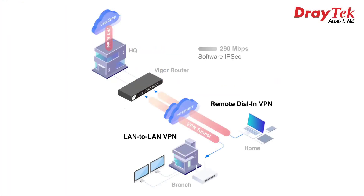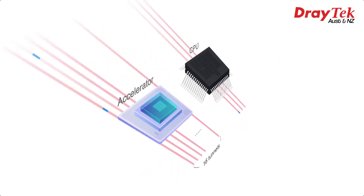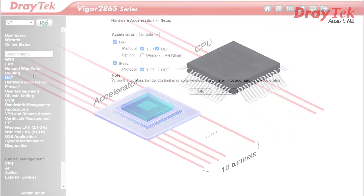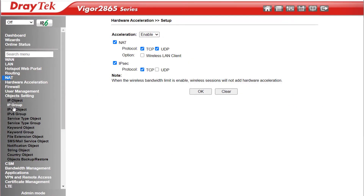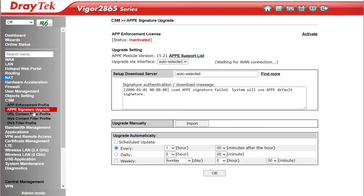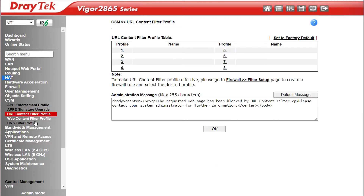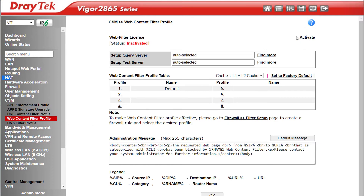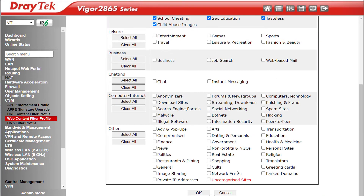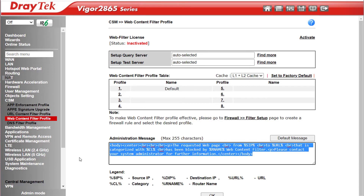Hardware Acceleration on IPSec increases performance from 290 Mbps up to 800 Mbps — up to 2.8 times faster — and will automatically apply to the first 16 tunnels to connect; if one disconnects, the next in line drops in. The firewall is object-based, and we create Objects or Object Groups under Object Settings. CSM (Content Security Management) is where you can create policies to block certain applications, including an App Enforcement subscription service. You can also set URL Filters and, under Web Content Filter Profile, use a subscription service or create your own profiles with custom keywords or blocked/allowed categories. You can also set the message people see when they visit a blocked webpage.